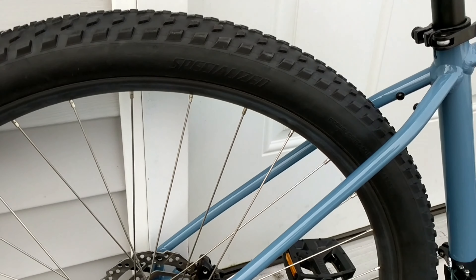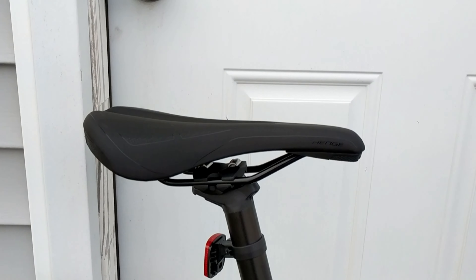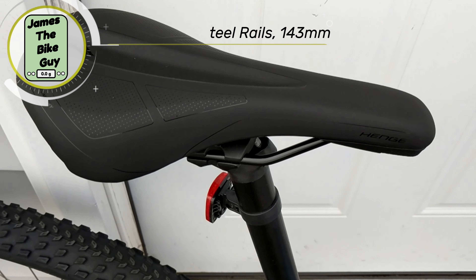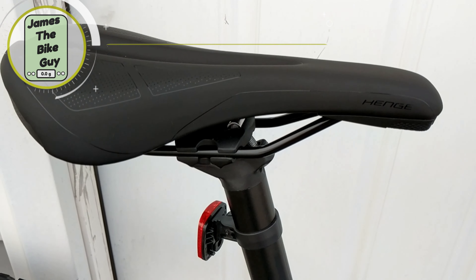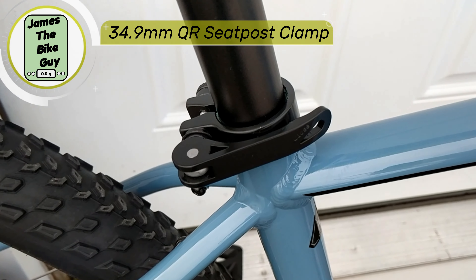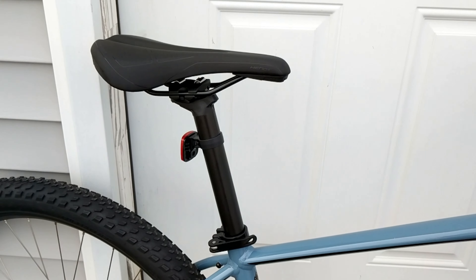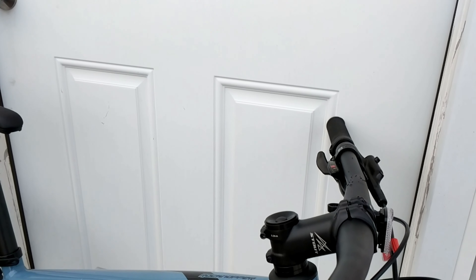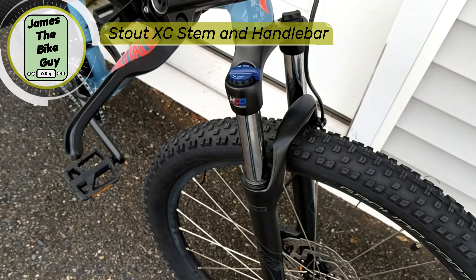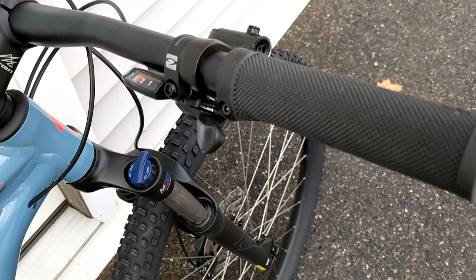Finally, taking a look at the cockpit of the bike, you're set up with a Specialized Hinge saddle — a nice comfortable saddle in a 143 width. It's also set up with an alloy 30.9 seatpost and a 34.9 alloy QR clamp, so you'll be able to drop it when you need to out on the trails. It does come with a stout forged stem and a Specialized alloy handlebar with Specialized alloy lock-on grips.